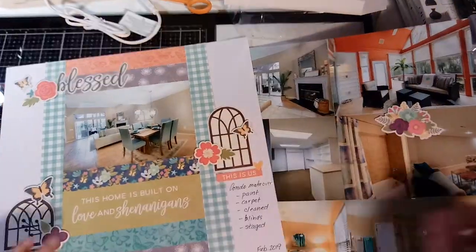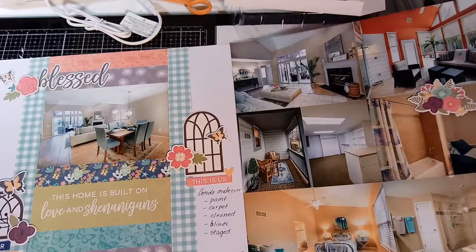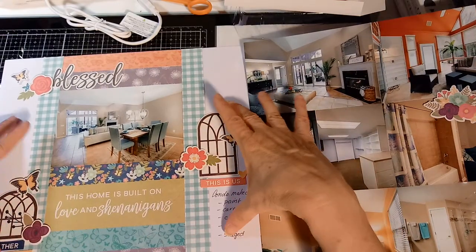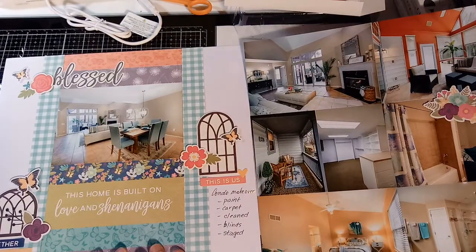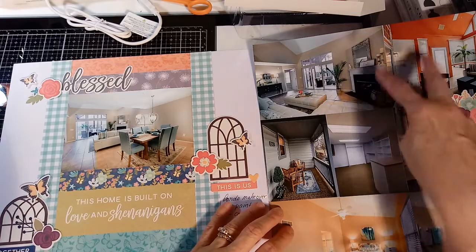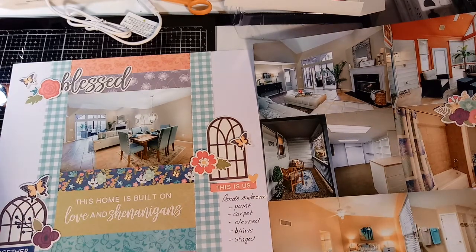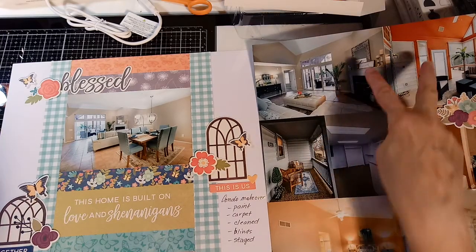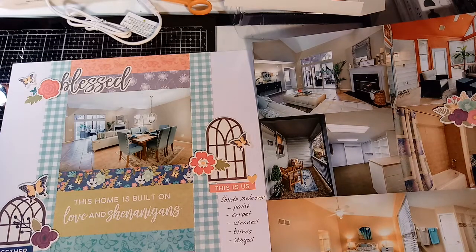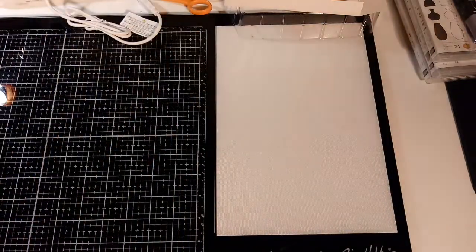We're selling our condo and I downloaded pictures of it after we had it staged - it turned out beautiful, and I want to remember what it looked like. This is Jolie Bean paper from a kit. I struggle with pages that have just one photo, but I'm okay with it if the other page is full of photos. I got ten pictures across both pages - three-by-fours and four-by-sixes - which is enough to tell the story.